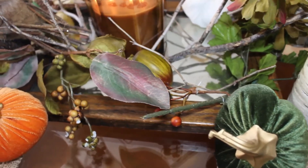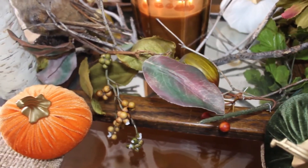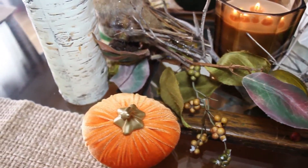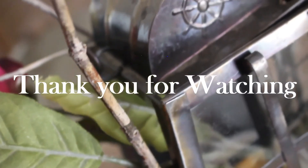Warm, rustic, and cozy — it's the perfect feeling for fall. I enjoyed making this tablescape with you. I'll see you next time and thank you for watching.